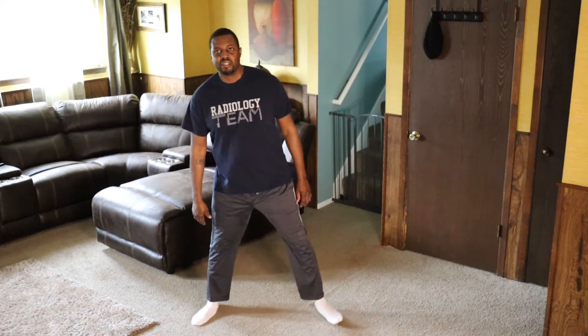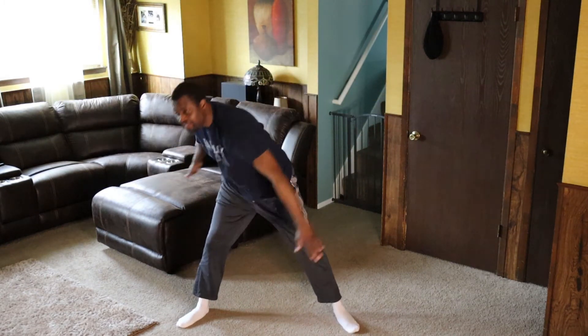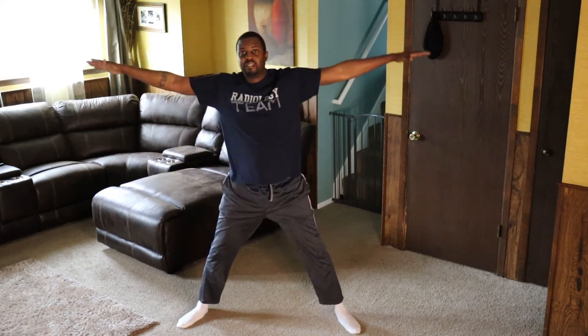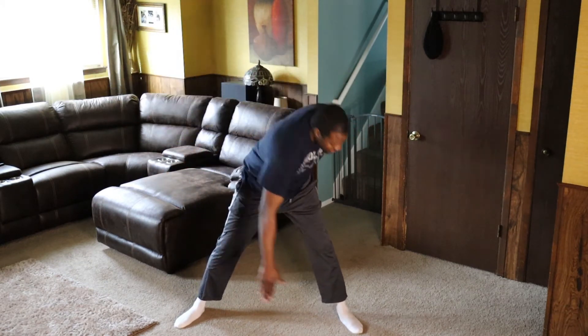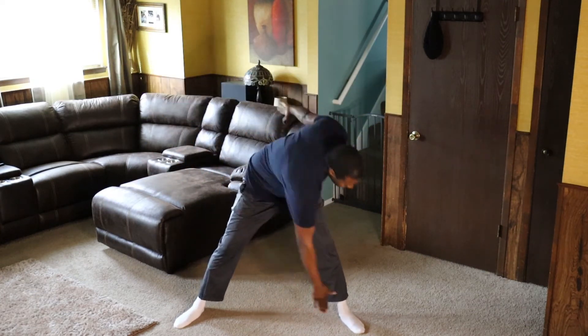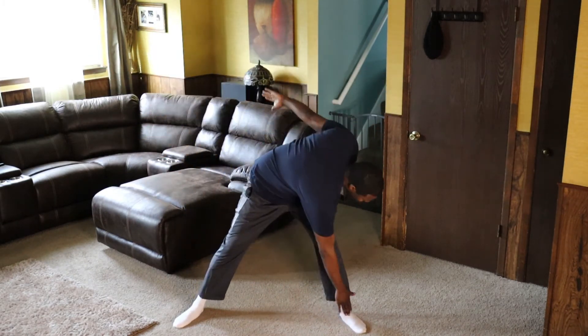Bring your legs apart. Bring your arms up like a T, and keep your arms like this the whole time. We go 1, 2, 3 — that's one. Let's go — all the way back up. Make sure you're coming all the way back up — 2, 3, 4, 5, 6, 7, 8, 9, 10. Got that out the way.